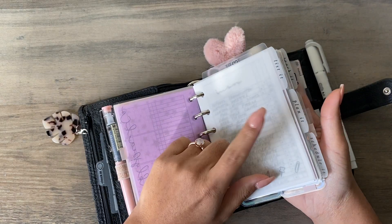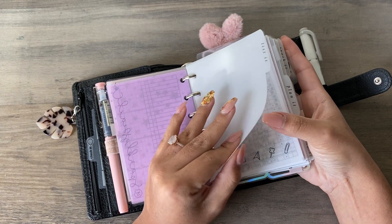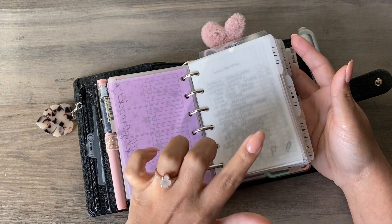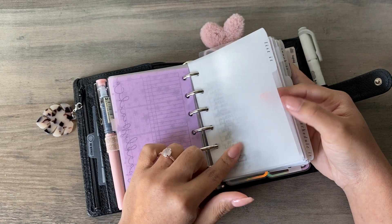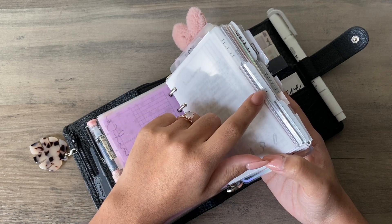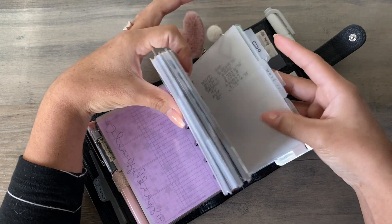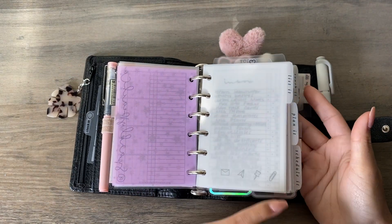I got new dividers — I wanted to try out Hannah's new material in her shop, Caffeine and Paper Co. These are her new thin plastic transparent dividers and they're so soft, so sturdy — I'm obsessed. I wish I had that material to make all my dividers. I named my sections: List It, Plan It, Schedule It — which is for my monthly calendar and weeklies — Track It for trackers, Work It for my Etsy shop stuff, and the last one is just Noted. I wanted them to look super cohesive.